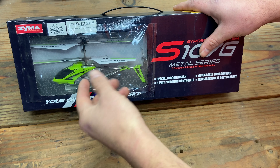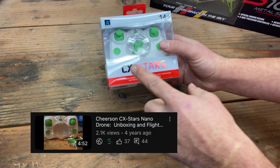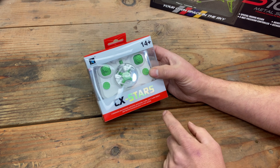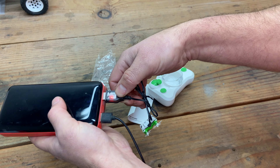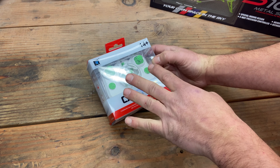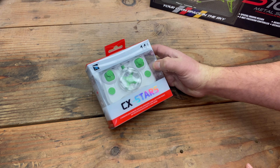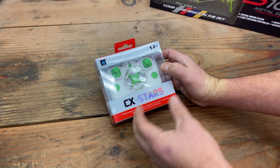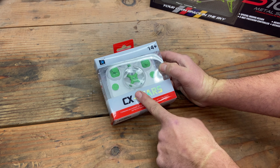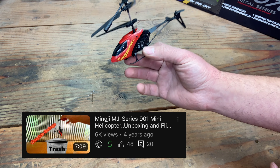On the channel, it was actually the fourth review. The second review was the CX Stars from Cheersen. The problem with this one is I just opened it up and tried to get a charge on it, but I couldn't get it to charge. So I took the drone apart and the battery is actually soldered to the drone — I just don't want this in the giveaway because the battery is not easily interchangeable.